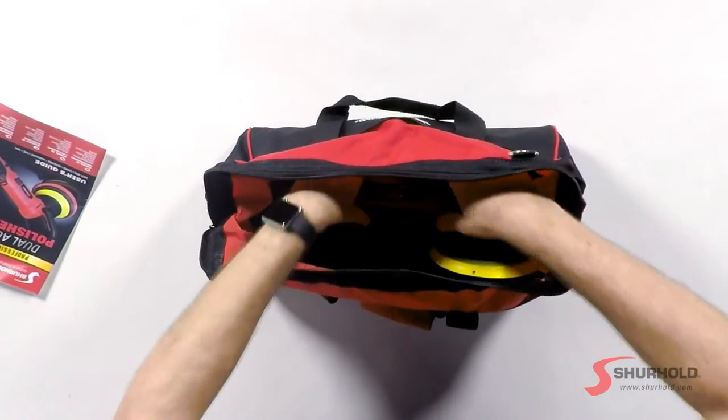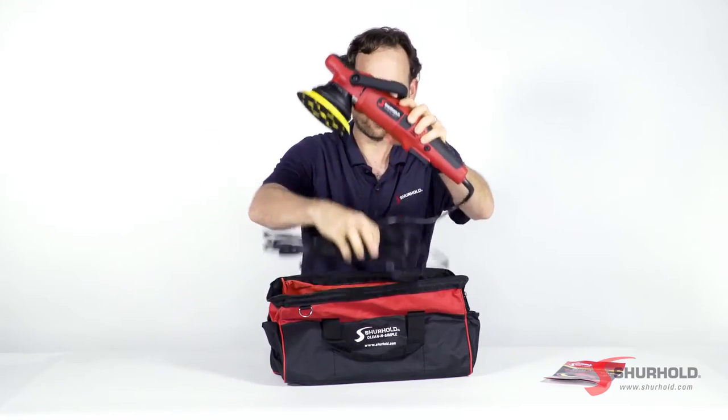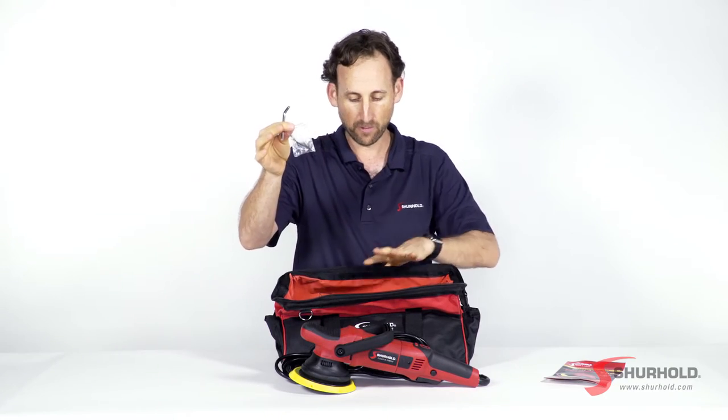From there we've got the tool itself — our Dual Action Polisher Pro — along with its 20-foot cord. You'll also find inside an Allen key and some replacement motor brushes.